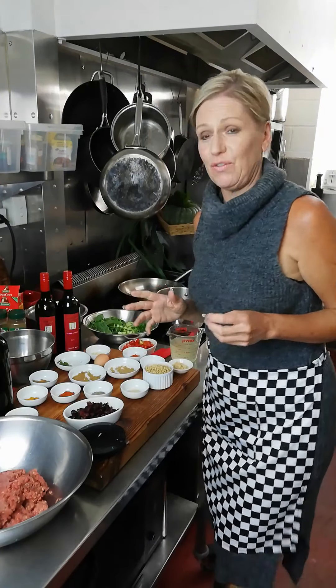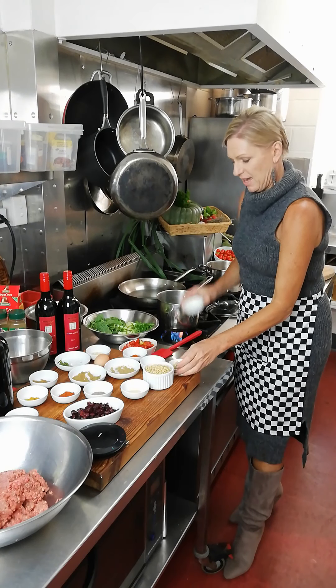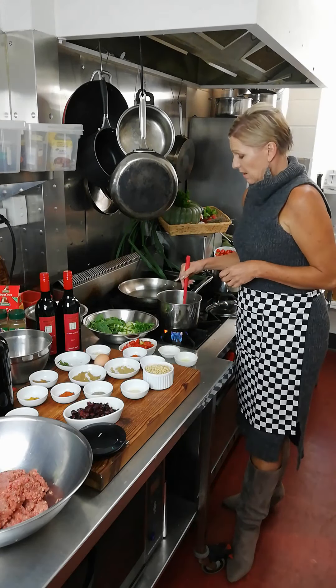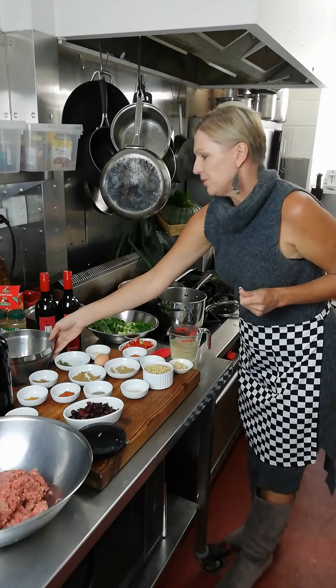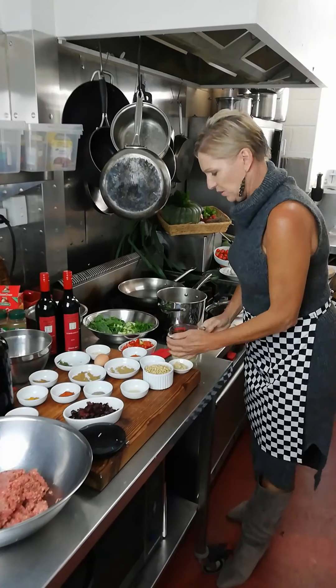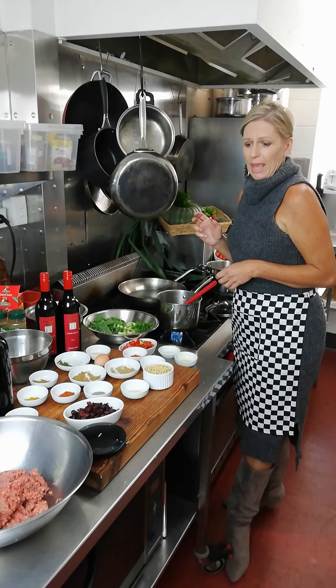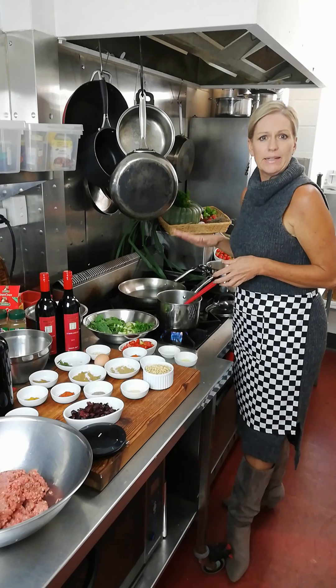I'm just going to make some couscous first up. Firstly I'm going to fry off some olive oil with some garlic in the saucepan there, and fry that off until it's aromatic. I've got my couscous measured out — about a cup of couscous. Then I'm going to pour some chicken stock on top, bring it up to heat, then cover it and let it fluff.